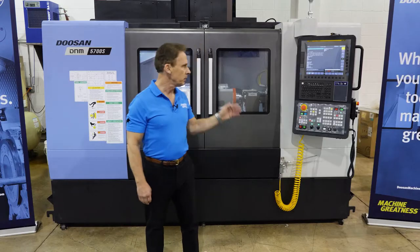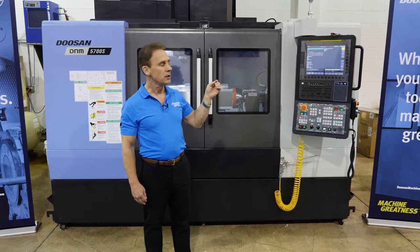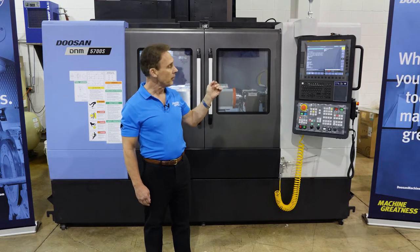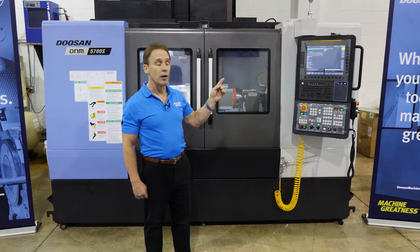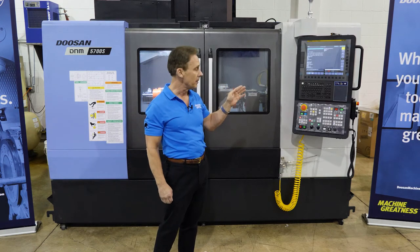The machine we have here has a Fanuc Zero IM Plus control with a 15-inch screen. We have improved the speed of the machine tool with 200 block look-ahead, and also an increased memory of 2 megabytes, as opposed to a 512k memory on the control.